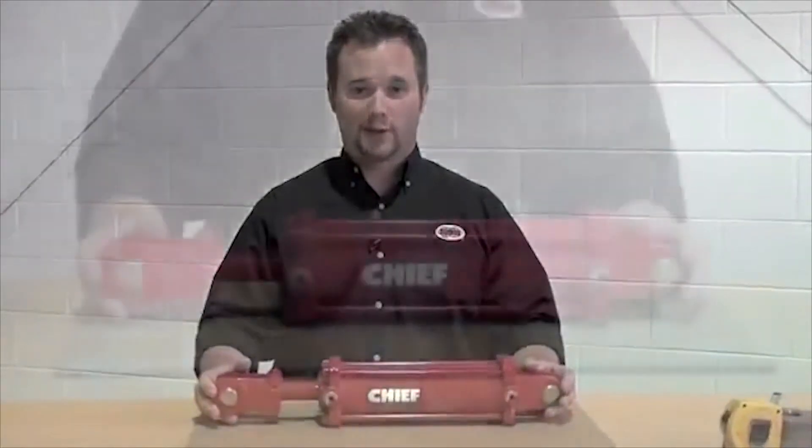My name is Marcus with Bailey and today we're going to talk about the key measurements in determining the correct hydraulic cylinder for your application.